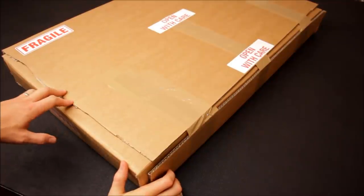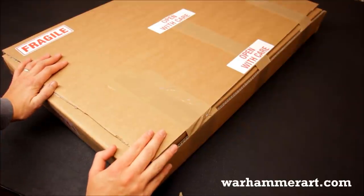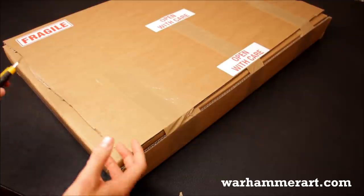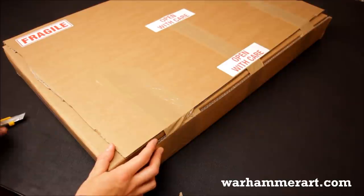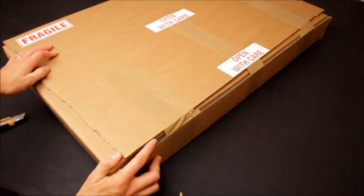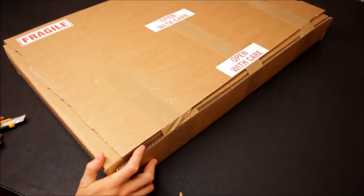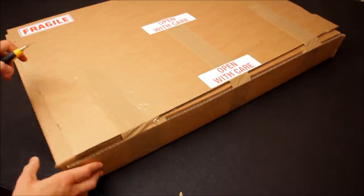Welcome to this review video for another piece of artwork by warhammerart.com. The package has arrived here nice and safe, and I'm going to open it up and take a look inside. It's a company called warhammerart.com and they've been given permission by Games Workshop to reproduce some of the famous pieces of artwork from Games Workshop down through the years — some modern artwork and some of the classics redone as well. They're available in different sizes and different formats of prints, and we've seen a number of reviews already, but we're going to take a look at another style that you can get these prints in.